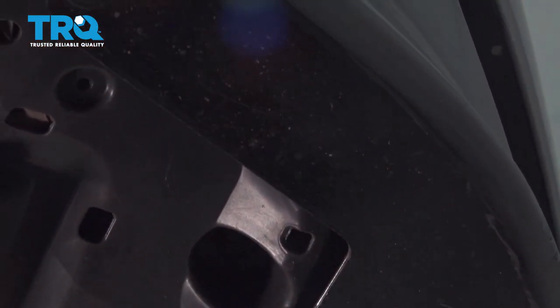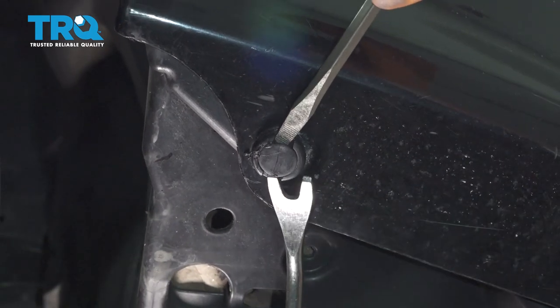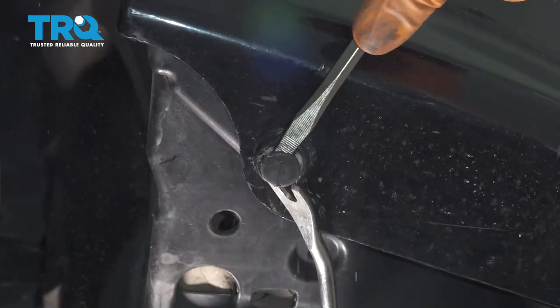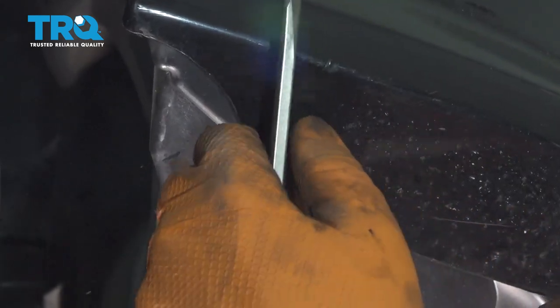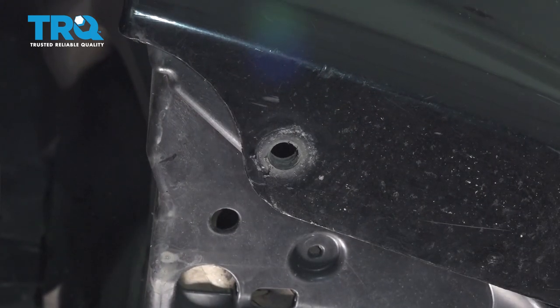If you follow the bumper cover along, you'll see a push clip over here. Most likely these push clips underneath are going to be extra stuck because of sand and debris that makes its way in there over the years. Take this out and now do the same to the other side.